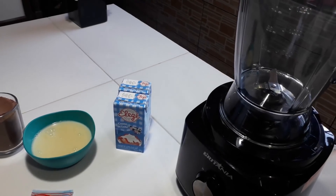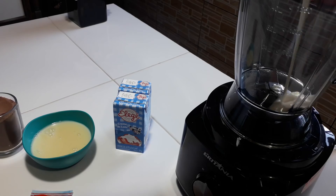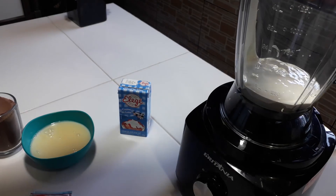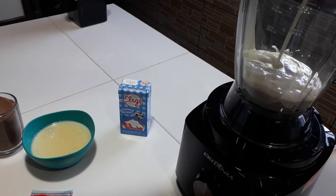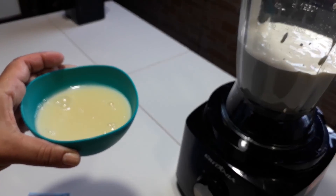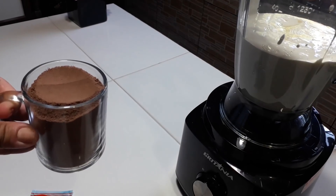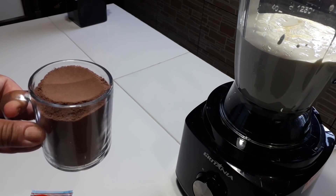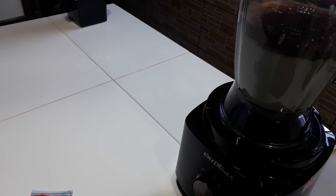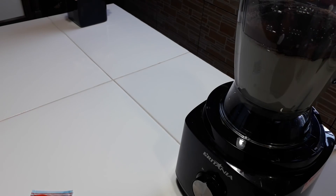Eu vou começar aqui colocando a primeira caixinha de creme de leite, segunda caixinha de creme de leite, terceira caixinha de creme de leite. Agora eu vou colocar meia caixinha de leite condensado e uma xícara do sabor que você escolheu — aqui no caso é achocolatado. Agora é só bater dois minutos e eu já mostro para vocês.